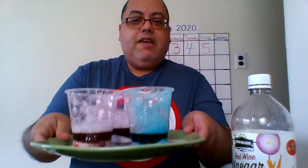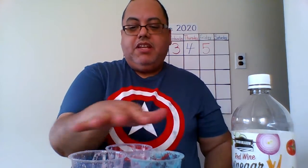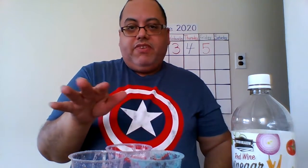Did you like my experiment? I hope you did. This is fun. And parents, you can keep it in a plate and it won't make a mess. Because when I finish this video, I take this to the kitchen, drain all the vinegar, and wash the cups or throw them away — and that's it. Voila!